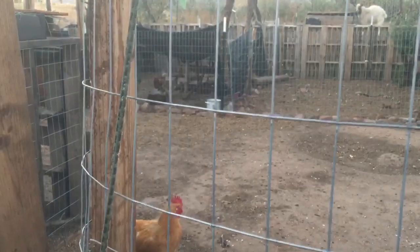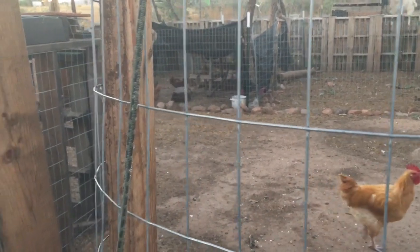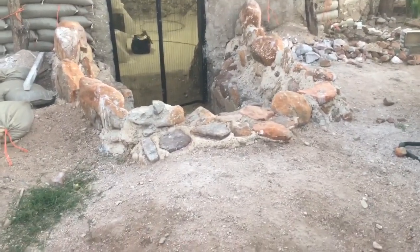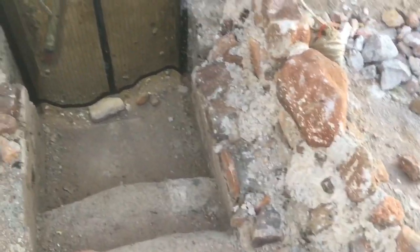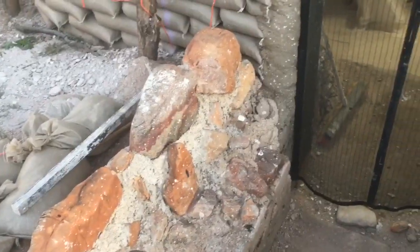Hey, what's happening everybody — it's been a while. I've just been working on this earthbag structure non-stop, seven days a week, no breaks. It's coming along good but there's still a lot to do. I'm standing right by the chicken run and I'm gonna walk from there up the mound, down the steps. All this has to be cleaned up and I'm gonna be doing a lot of touch-up work.